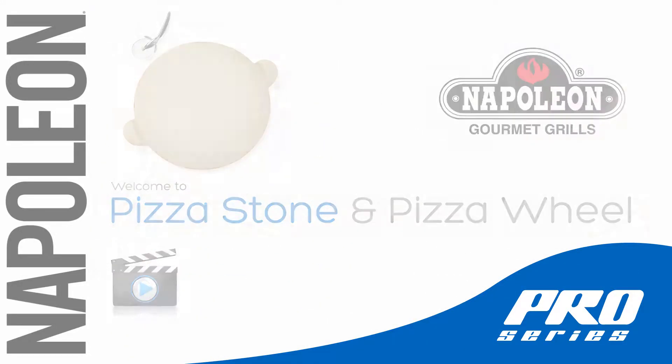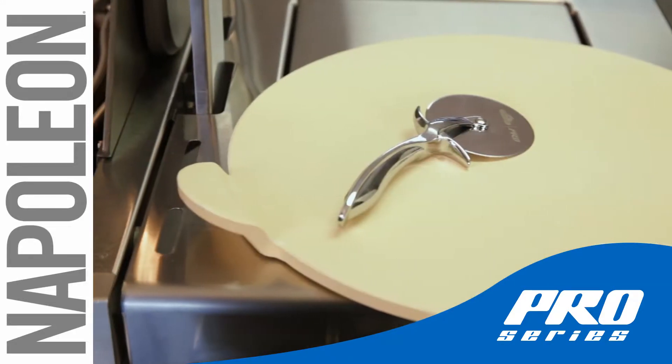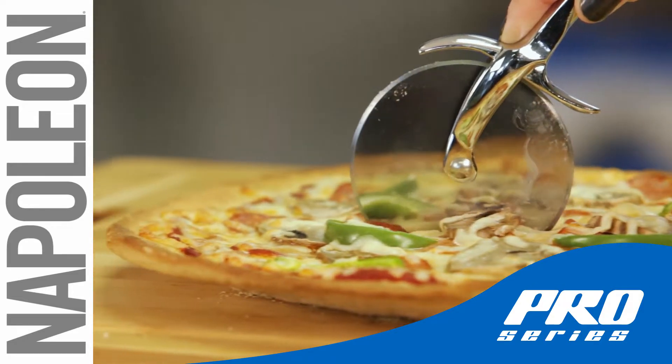With Napoleon's Pro Pizza Stone with Pizza Wheel, you can have perfect pizzeria pizza right off the grill, at home. Even slice the perfect pizzeria slices with the included pizza wheel cutter.